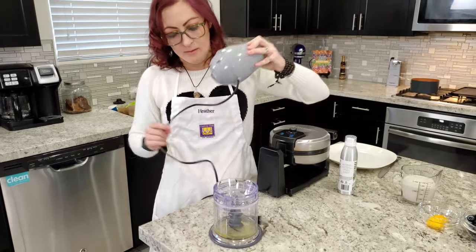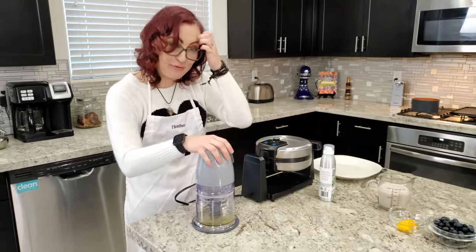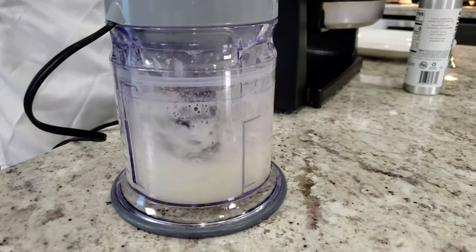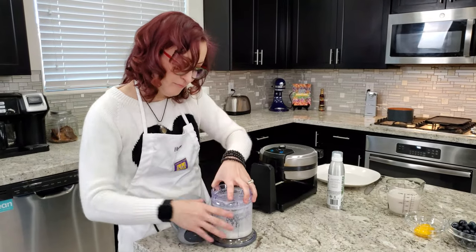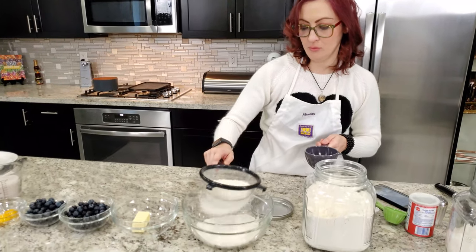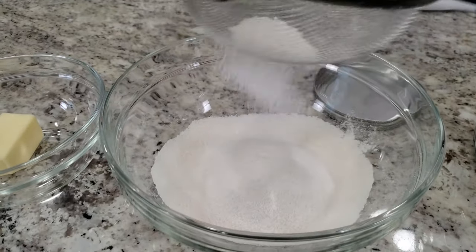So over here we've got egg whites, and I have zero energy to do it by hand today so it's going in the ninja — so much faster than whisking by hand. Now we're sifting our all-purpose flour. It looks really nice when you sift it, like snow.